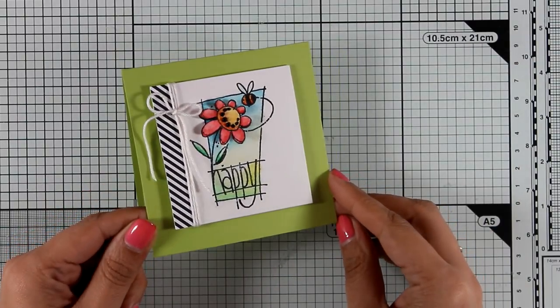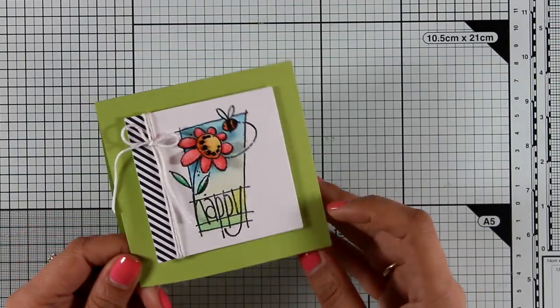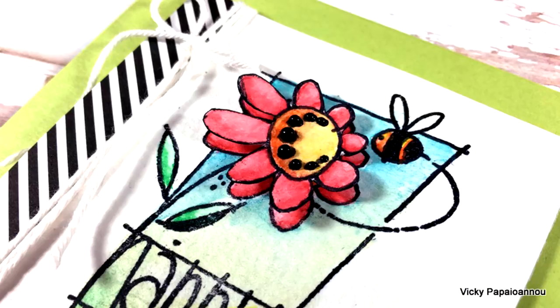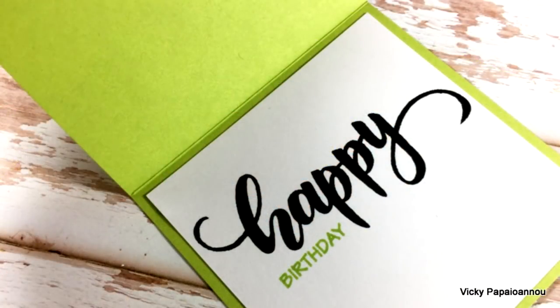So that was the card for today — I hope you had fun and got inspired! Don't forget that you will find the full list of all the supplies I used down below in the description area as well as on my blog. Here are some close-up photos of the card I made today. Thank you all so much for watching and I'll see you all next time!